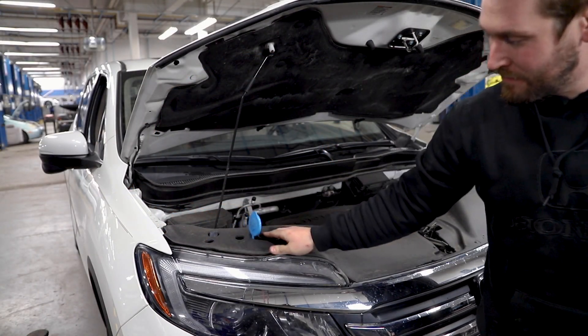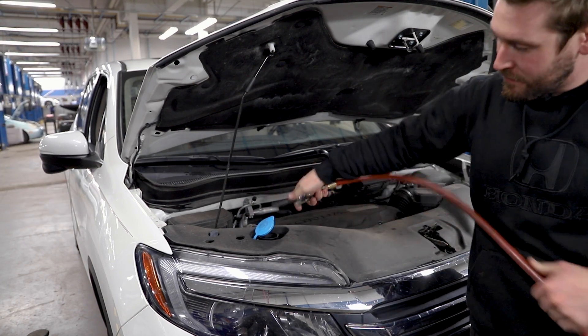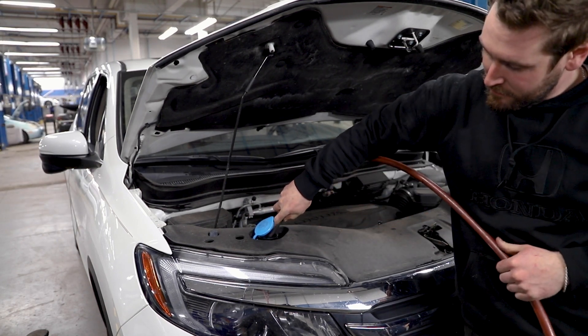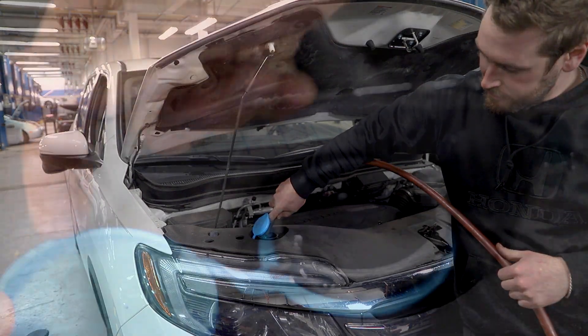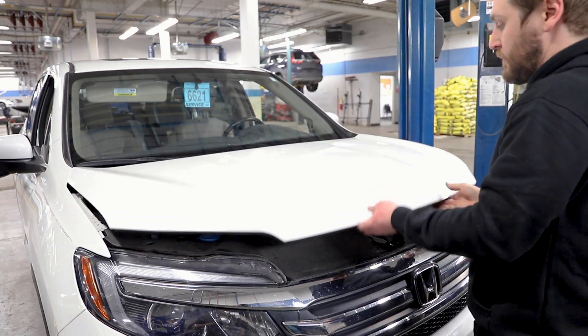Remove the lid. Now you'll pour your windshield washer fluid into the reservoir tank until it reaches the fill line. Next, just replace the cap and lower your car's hood, and you're all done with that process.